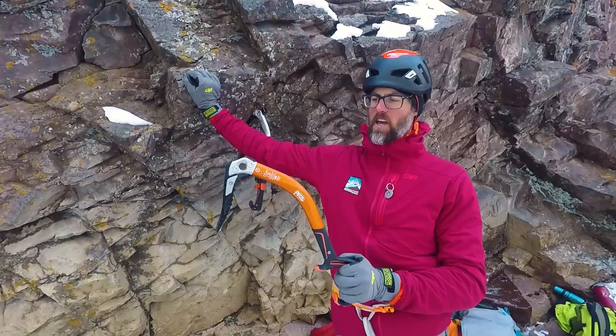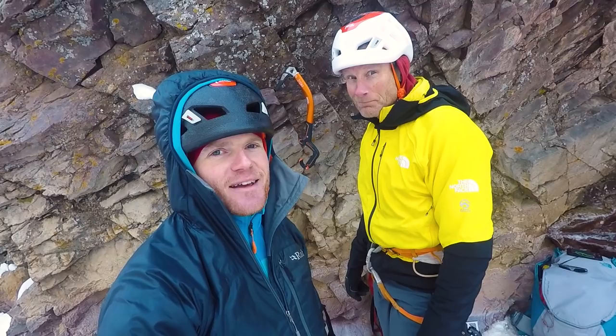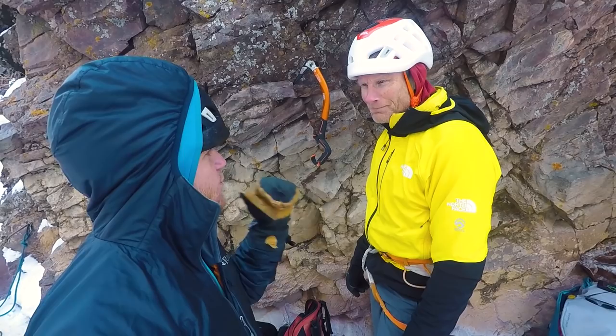We're back with Conrad Anker and we're going to ask him a question to help us improve our ice climbing. Conrad, when we're swinging these axes and we're gripped out, just choking up — what can we do to avoid that pump in our arms and our hands?